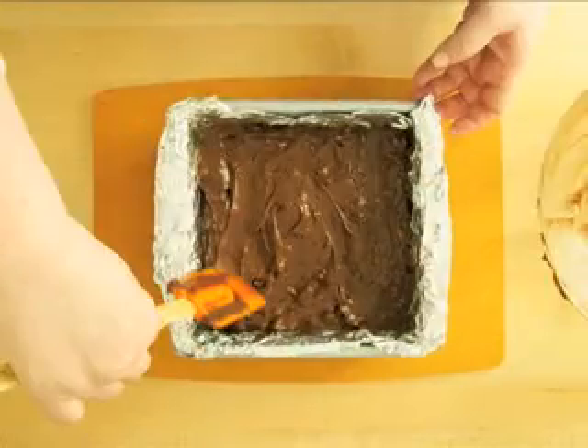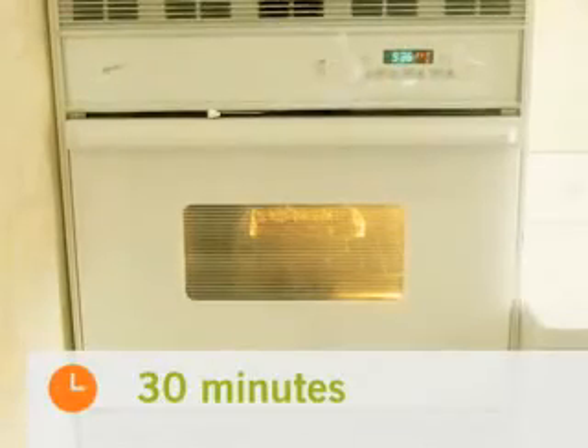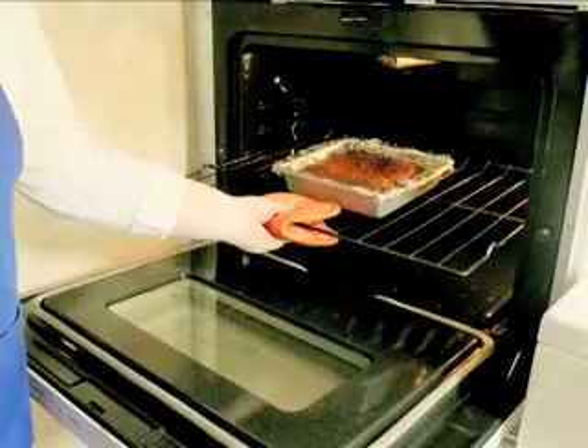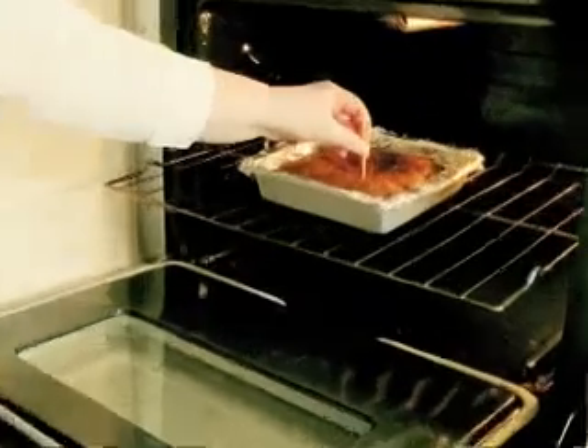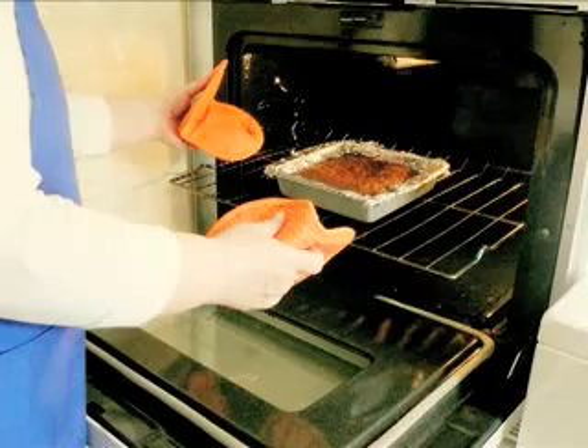Pour the batter into the prepared pan and put the pan in the oven. These brownies will take about 30 minutes to cook. Check to see if they're done by sticking a toothpick into the center of the brownies — it should have some moist crumbs attached to it. Be careful not to over bake your brownies.